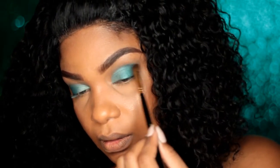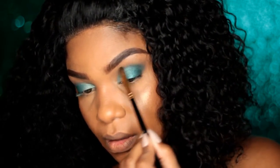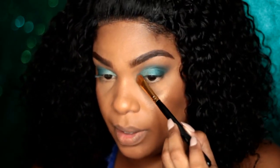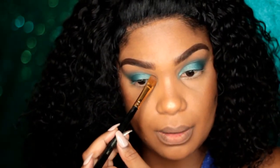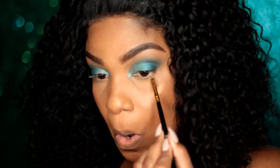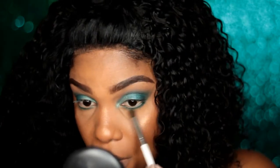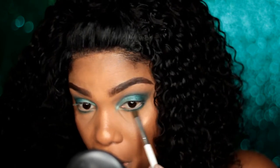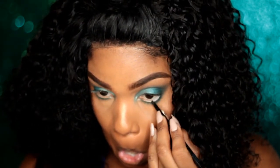I'm using a clean fluffy eyeshadow brush — not a blending brush — and just diffusing the outside part a little more so it's nice and blended and gives you that smoky effect. Then that same color, Steamy, goes towards the inner corner. To smoke out the bottom, I'm using that darker green right under my lash line and going back and forth with a brush to blend it out.